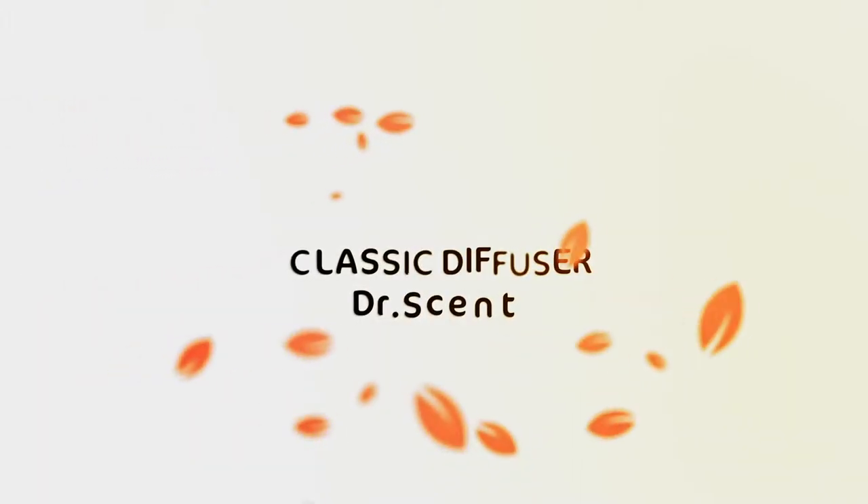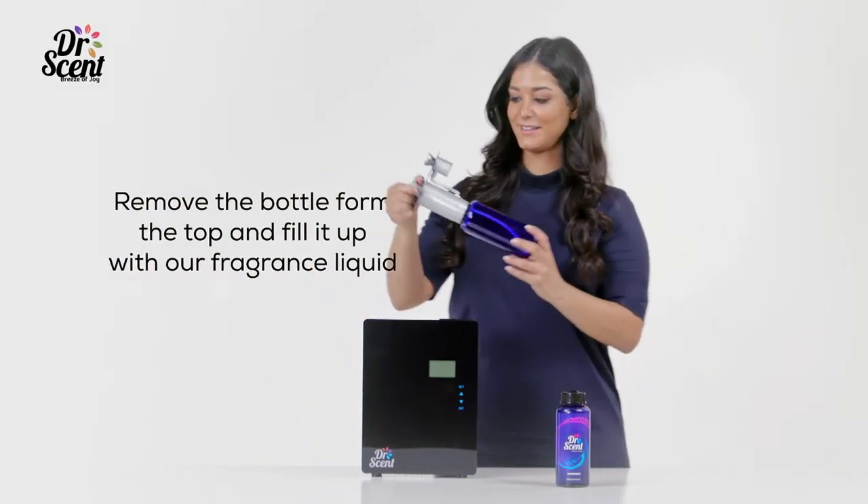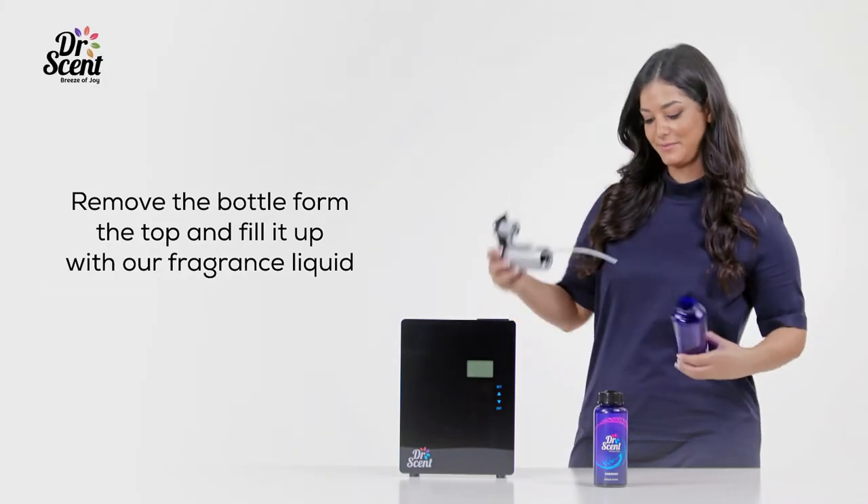Classic Diffuser Dr. Scent. Remove the bottle from the top and fill it up with our fragrance liquid.